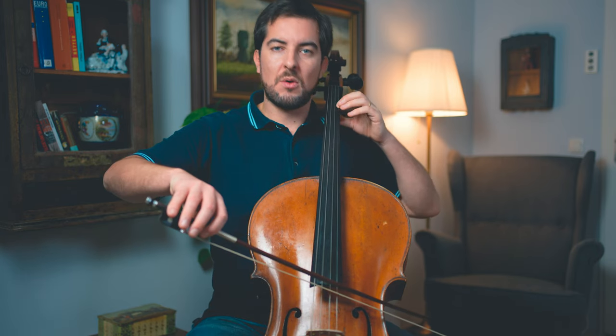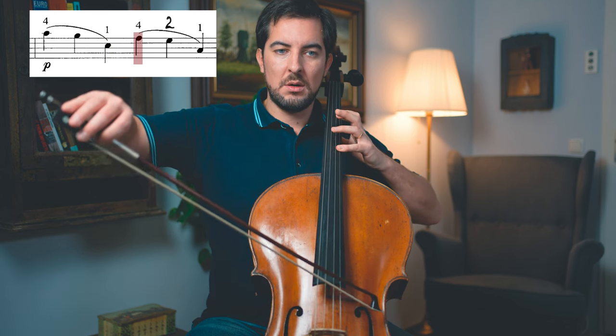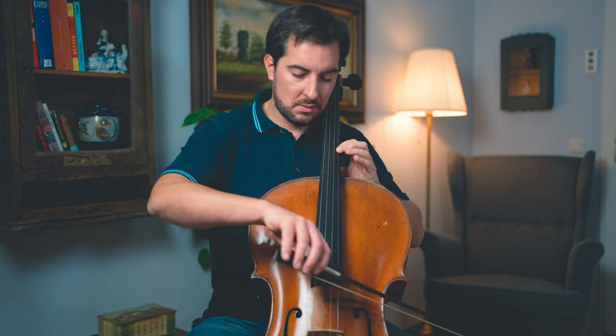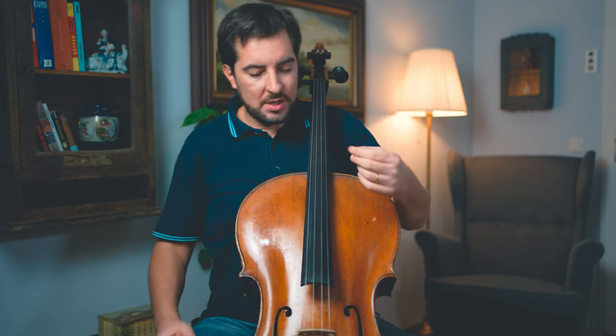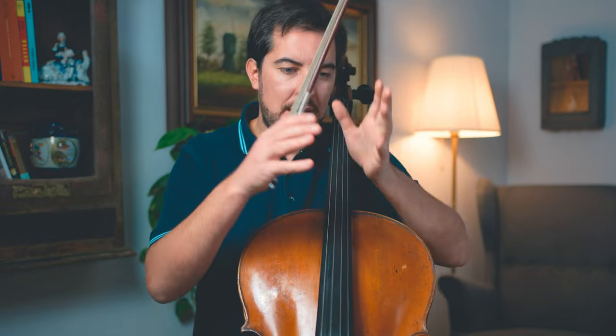Then afterwards we have another shifting. That one over here — you also want to practice separately a couple of times. Let's say you did it already 10 or 20 times — however many times you need — then you try to connect both shiftings. Really focus where it hurts, then start to connect them.